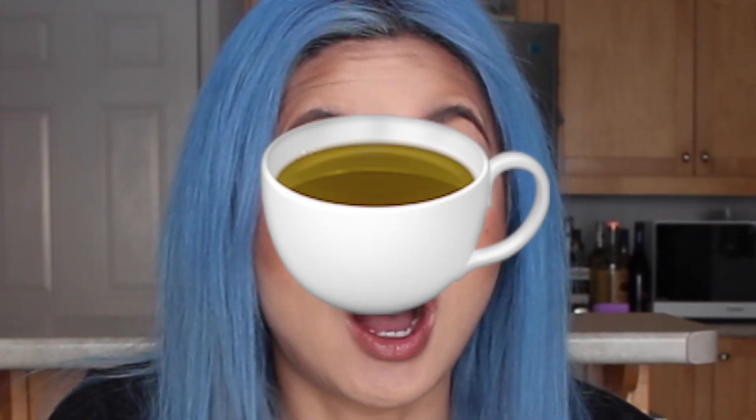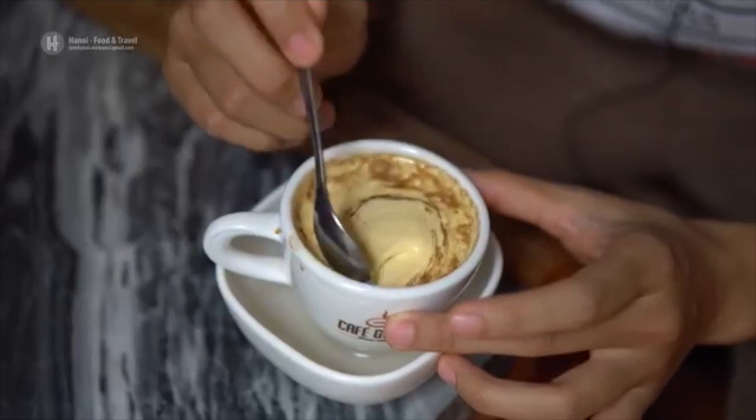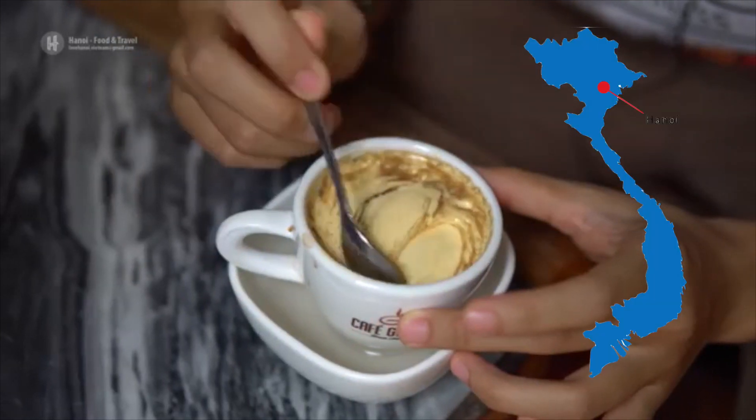What is up everybody, it is your girl me. If you don't know me, welcome back to another video — or welcome to this channel if you guys are just clicking in and seeing my face for the first time. I hope this video finds you guys well. Today I'm going to be making and trying out the cà phê trứng for the first time, which translates to Vietnamese egg coffee. It's a very popular thing in Hanoi, which is north of Vietnam. Both of my parents are Vietnamese and I am born and raised in Canada.